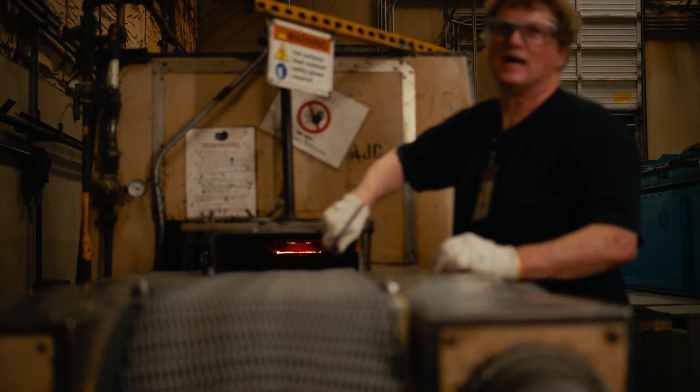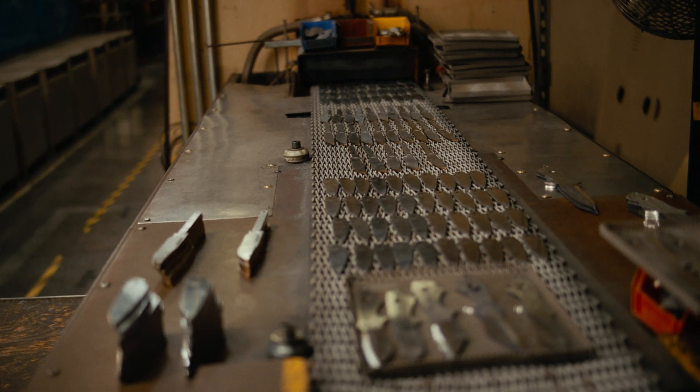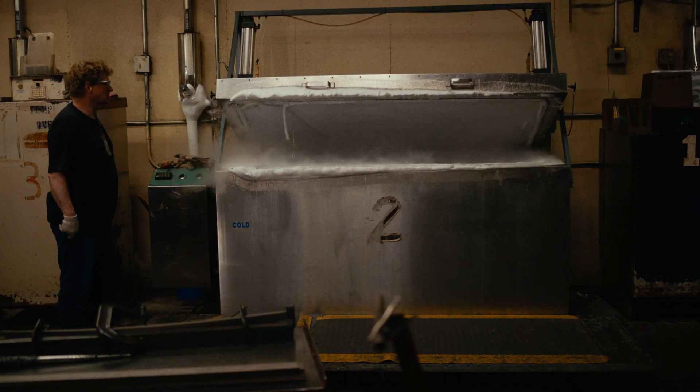Preheating the steel, high heating the steel, and then quenching the steel. And after that, you go through a cryo treatment, which refines the hardening process and tempering cycle to toughen up the process.